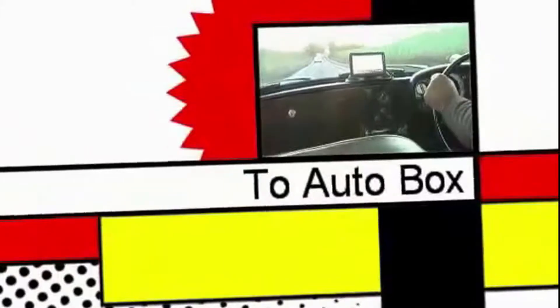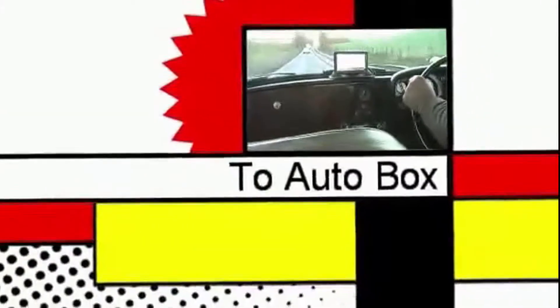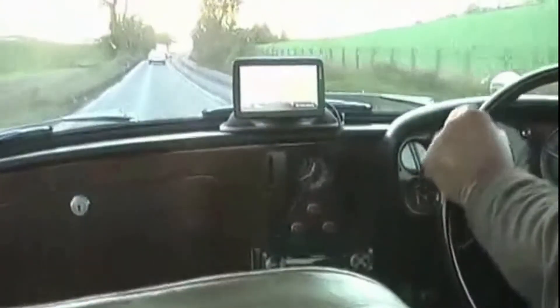We're just getting on the road, we're 45 miles in here, it's doing about 1650 revs. Not at all.